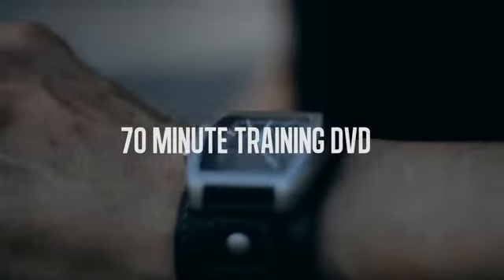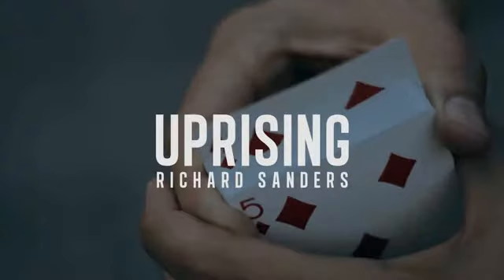Throw away your gimmicks. This is Uprising.